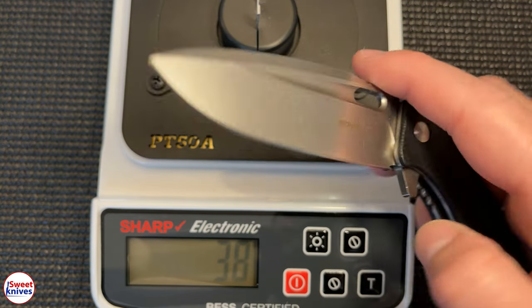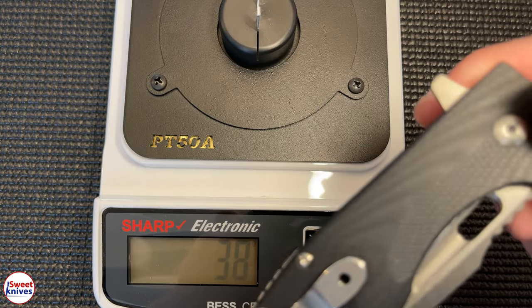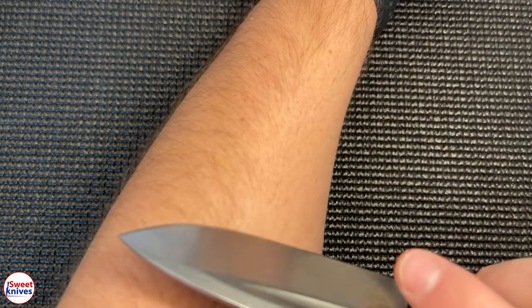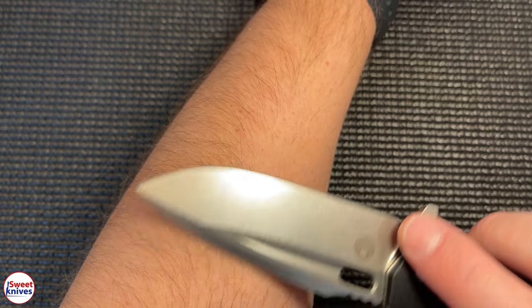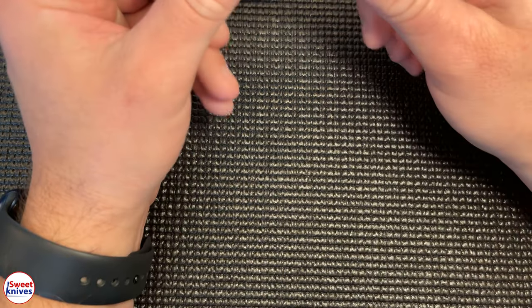Anything under 50 is sharper than a double-edge razor blade, so really, really nice sharpness there. This will shave hair all day long — I can just take a look right here and it literally just pops the hairs right off. Very sharp knife.